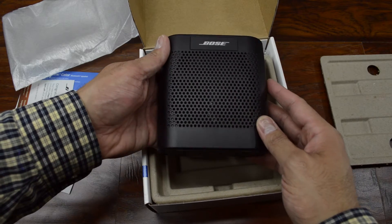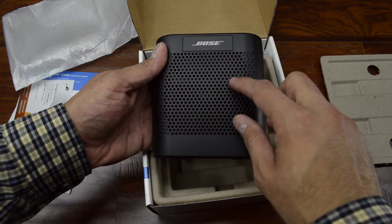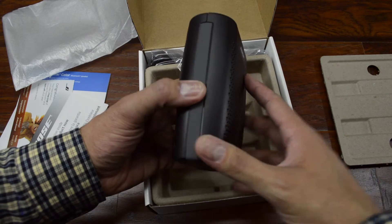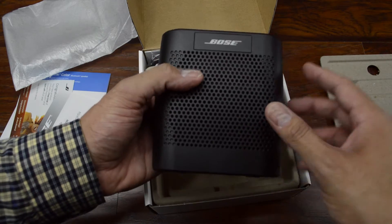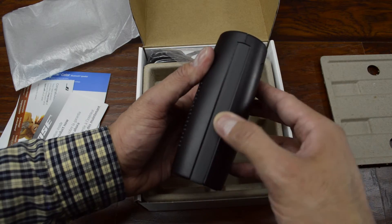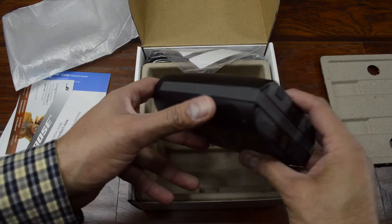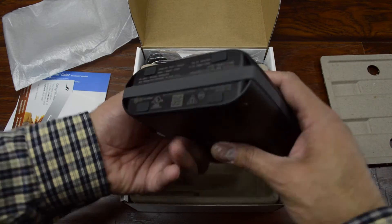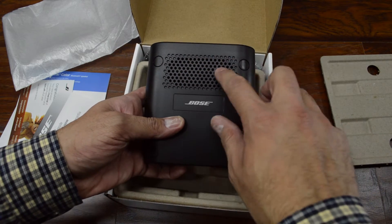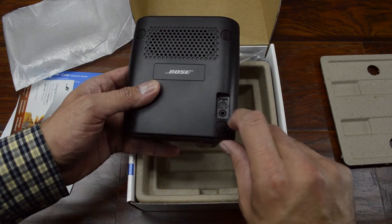Speaker on the front, and you can kind of see — maybe not — but underneath here you can kind of see the channels for the sound. It's kind of neat how they're able to get the sound that they get based on how the internals are designed. Around the outside you've got this rubberized grip, the same material as on the top, going all the way around. Some rubber feet on the bottom, and then on the back you've got another speaker out there, power in, and the aux in.